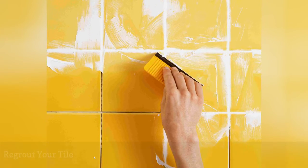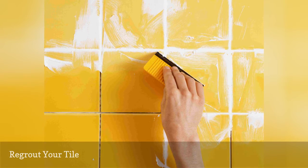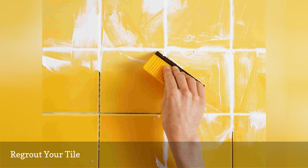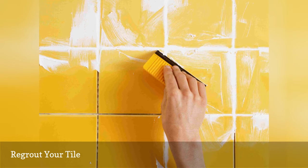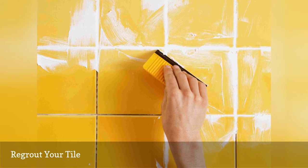Is your ceramic tile grout looking dark and moldy? Are parts of the grout beginning to chip away? If this is the case, re-grouting your tile is the best option. With the right tools, removing the grout is relatively straightforward. Adding new grout is fast and simple. You'll love your bathroom or kitchen tile again after this weekend project.